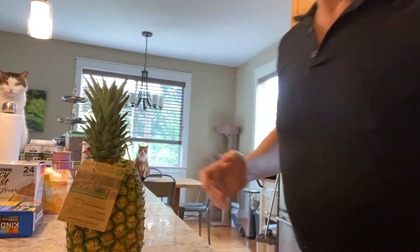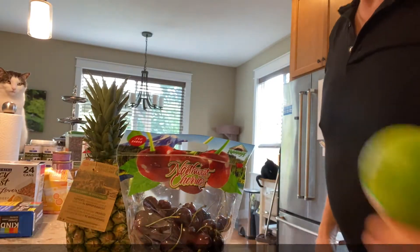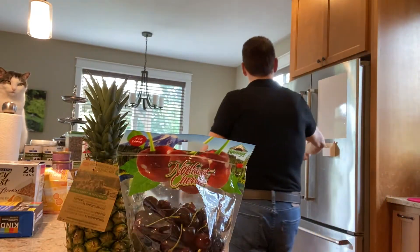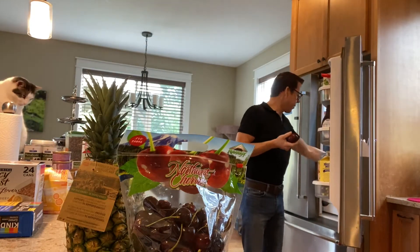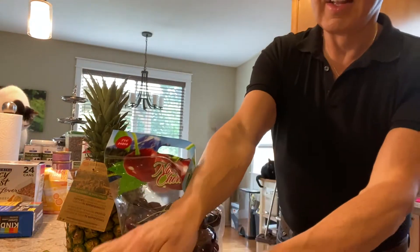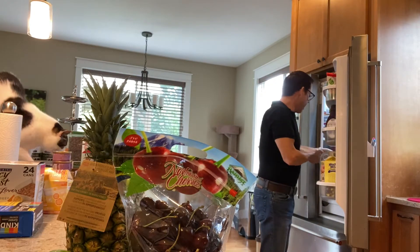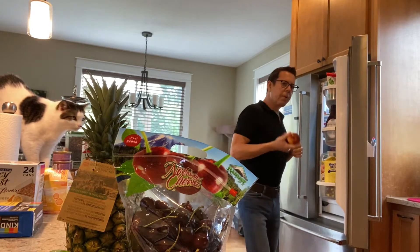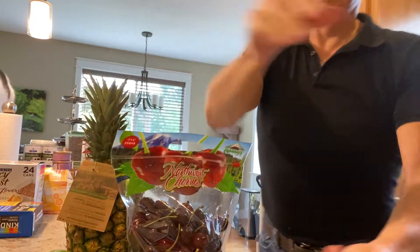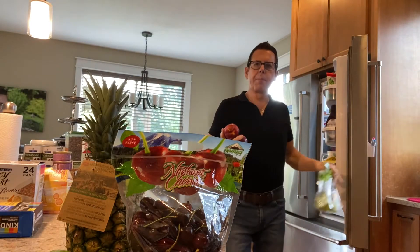These are tropical fruits we just got out of the supermarket. We're going to be using some pineapple, some northwest cherries, a couple of lemons, some plums, a couple of nectarines, some grapes, some apples, and some pears.